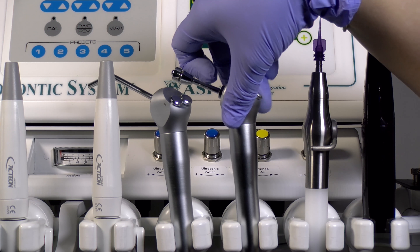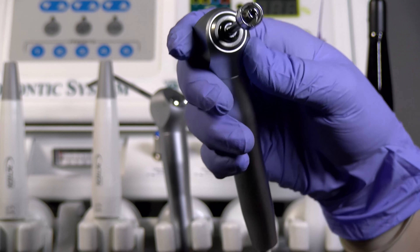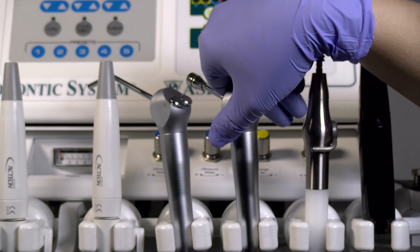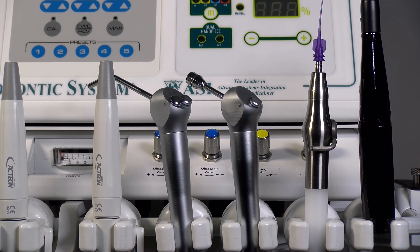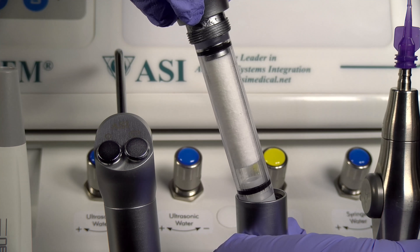ASI's air water syringe is a smooth aseptic type body with quick tip release and can be easily converted for common brands of disposable tips. The advanced dental system features a high flow air only bonding syringe with internal drying filter to aid in moisture removal from the air stream.